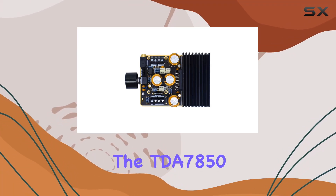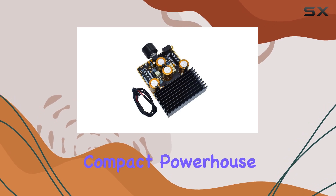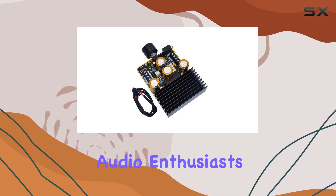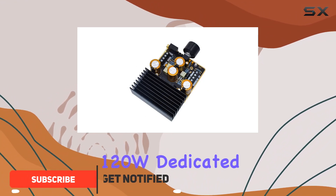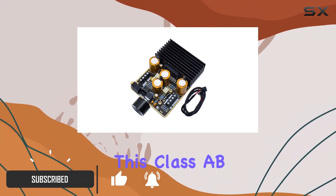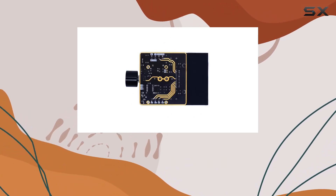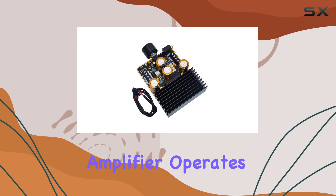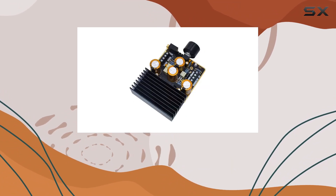Today we're diving into the TDA 7850 subwoofer digital amplifier, a compact powerhouse designed for audio enthusiasts. With a stereo output of 2x80W and an additional 120W dedicated to the subwoofer, this class AB amplification board promises an immersive audio experience for speakers ranging from 2 to 8 ohms. The amplifier operates flawlessly within a DC 9-18V range, making it versatile for various setups.